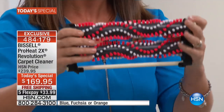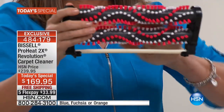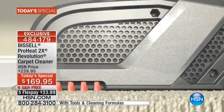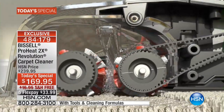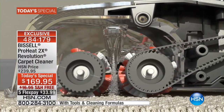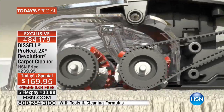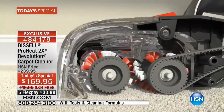So this is the Revolution 2X. Do you see it? It's two times these dual dirt-lifting power brushes, and watch how they're going to work down into your carpet fibers. That formula is going to be going right into those brushes so it's constantly refreshing, and it's going to scrub and pull up all of the dirt and the grime.